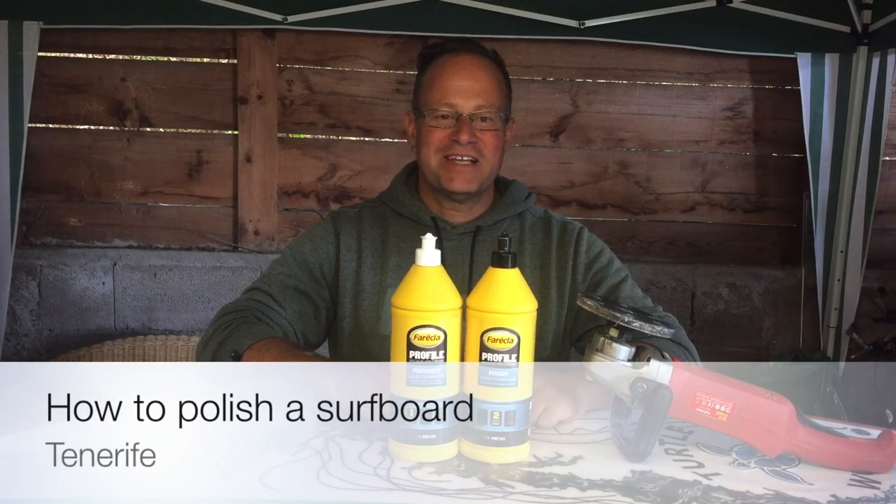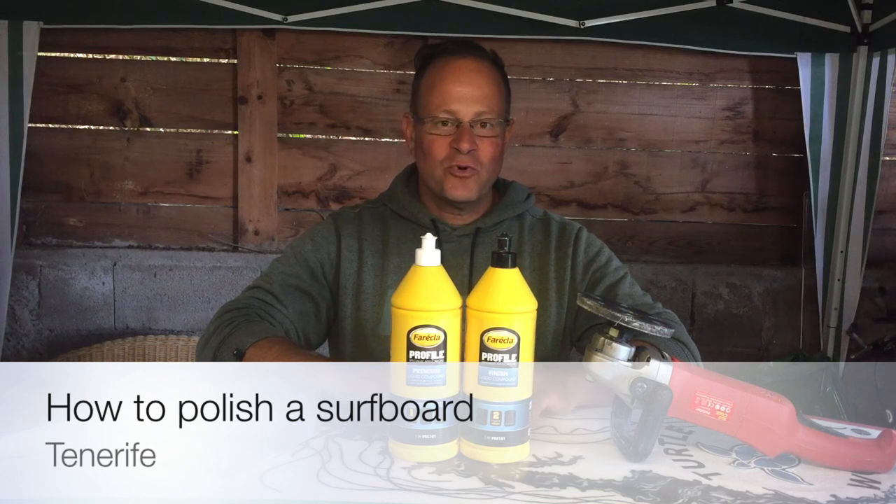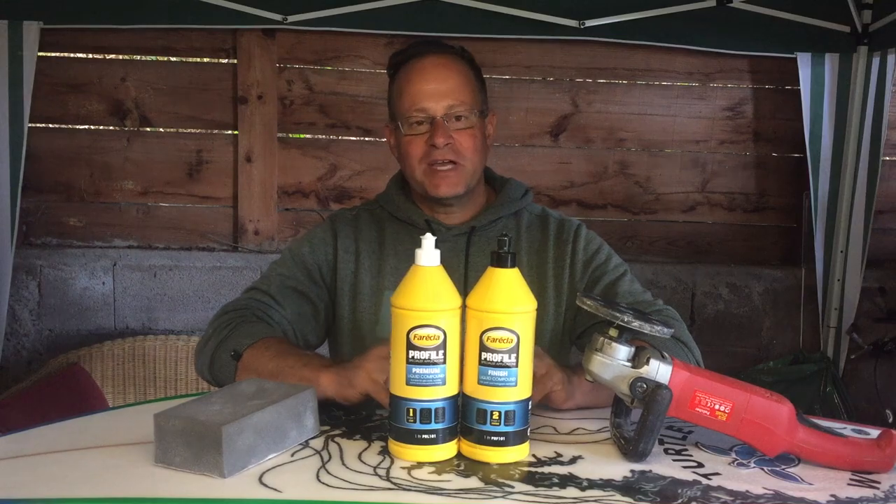Hey guys, welcome back to my channel. Today we're going to be talking about how to polish a surfboard and how to do some preparation on the hot coat before you can actually start polishing.